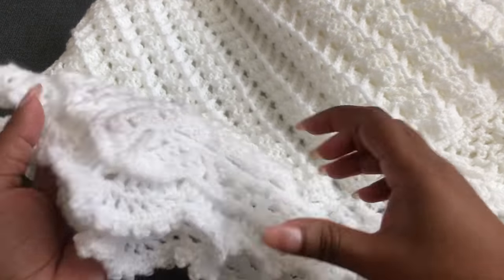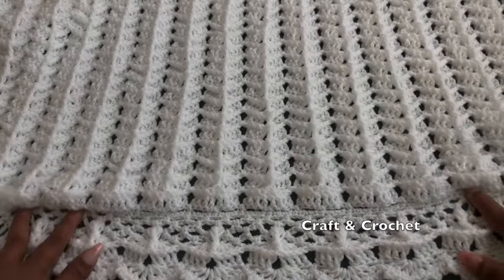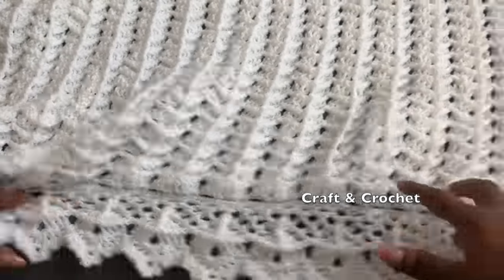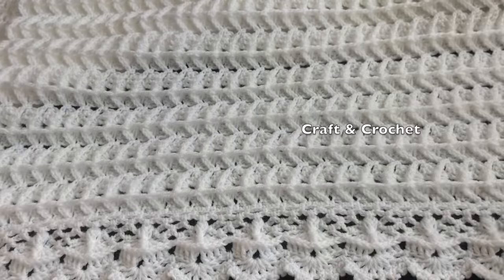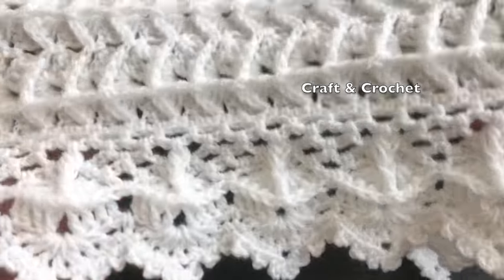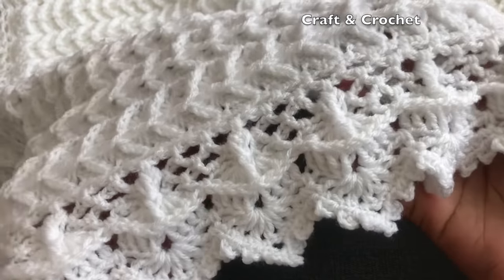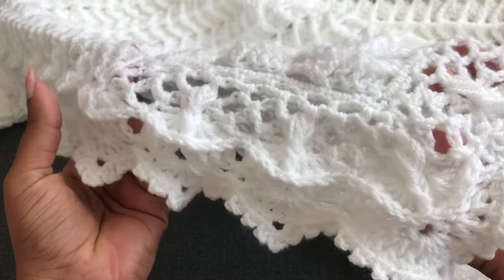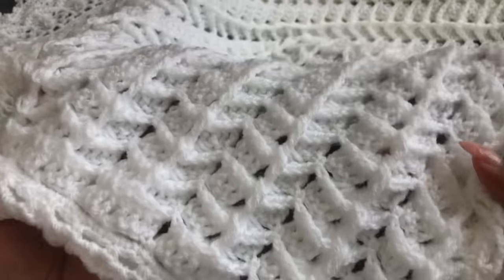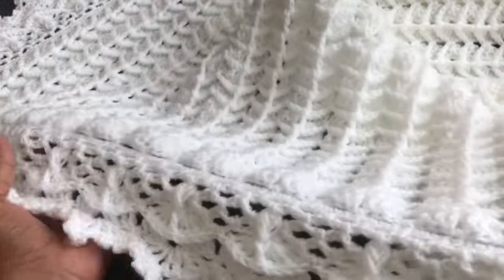Hi everyone, welcome to Craft and Crochet. Today I bring another beautiful, soft, and very valuable baby blanket. This baby blanket is so beautiful, soft, and really easy to make. This is one of my favorite soft baby blankets. I create a beautiful 3D border for this baby blanket — it comes out beautifully. It's really easy to make with only two rows to repeat. Even beginners can make it!